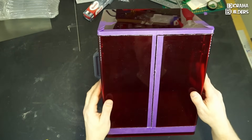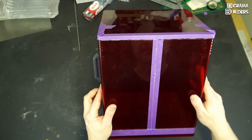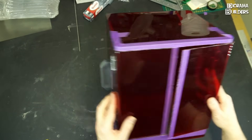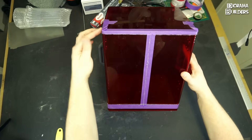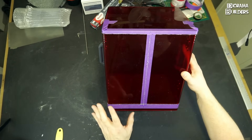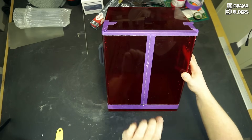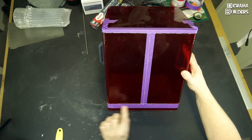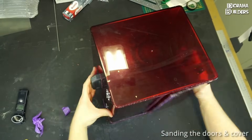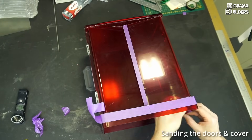I'm also going to create some self-designed small handles to open the printer. Now it's time to remove the masking tape everywhere and with some fine sandpaper we're going to sand the edges a little bit.